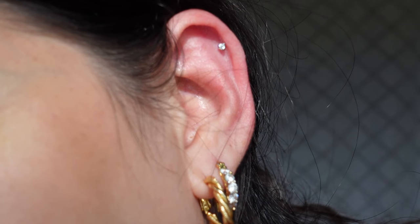If you're pierced with a labret, specifically in your cartilage, and you're unsure of how to take it out or put it in, then this video is for you.